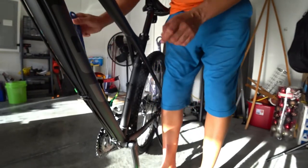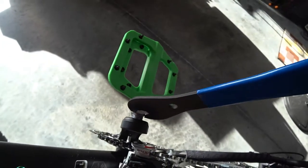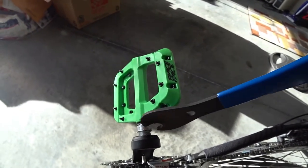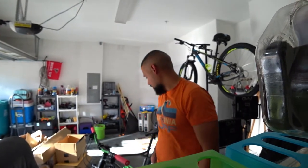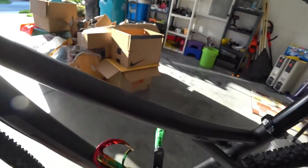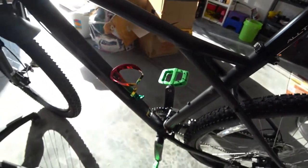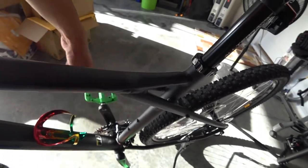Once you get it on, it's pretty much done — pretty simple at that point. That's pretty much it guys — how to install the pedals. I just want to show you the after; I think they look pretty good on what I'm trying to accomplish with this particular bike. Very simple process. Only thing you need to make sure: put the right pedal on the right side, make sure you grease it a little bit, and make sure it's on tight — because if these aren't on tight enough, you're in trouble. Hope that helps, put any questions below, and I'll see you in the next video.